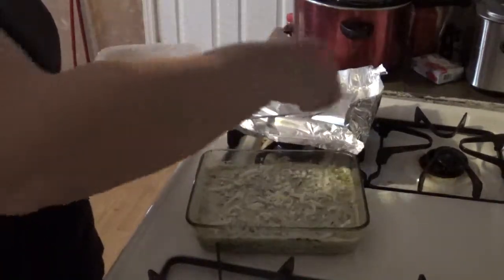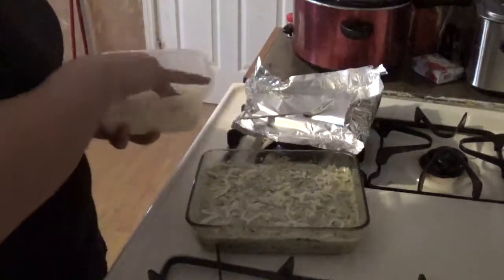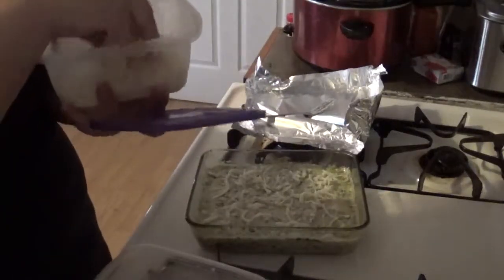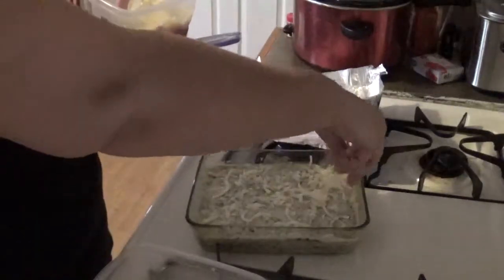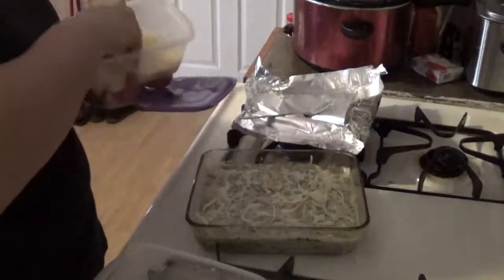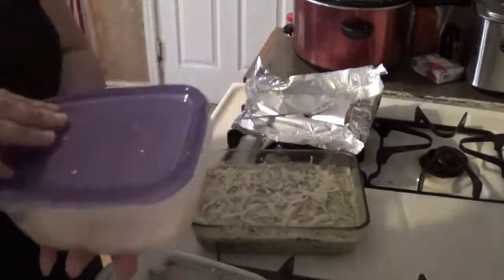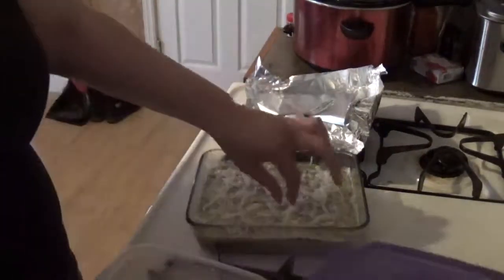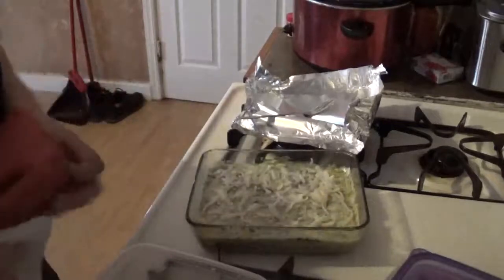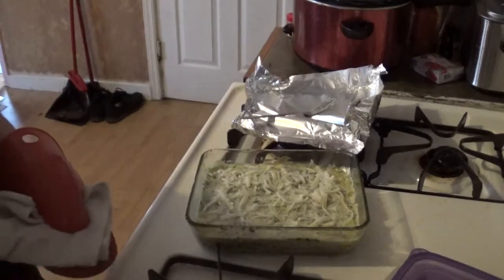This is my mozzarella — I like things extra cheesy. A little bit of my shaved Parmesan. I shred my own cheeses, as you guys probably know if you've watched my other videos. Just a little bit — it doesn't have to cover the whole top, just enough to give it a little extra.